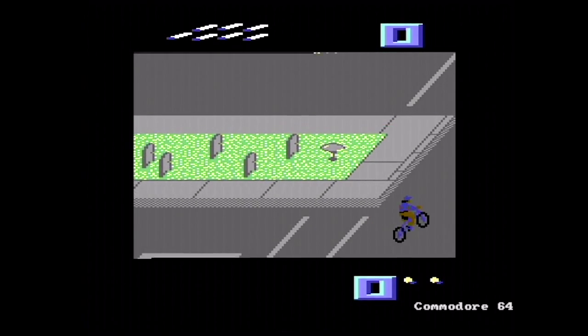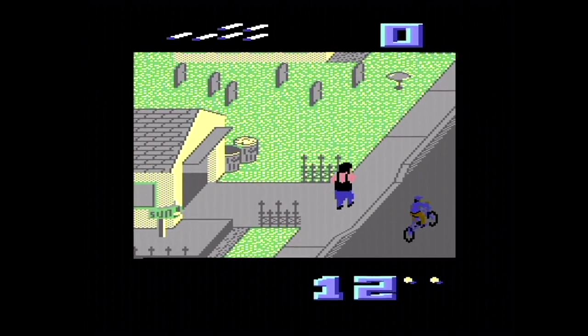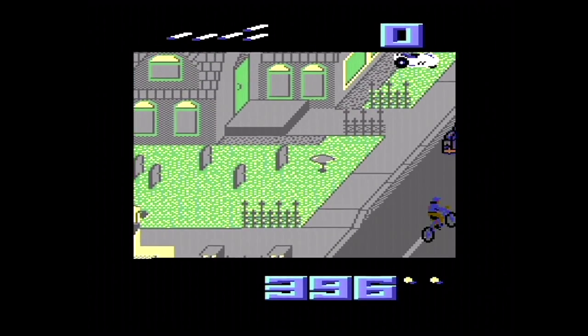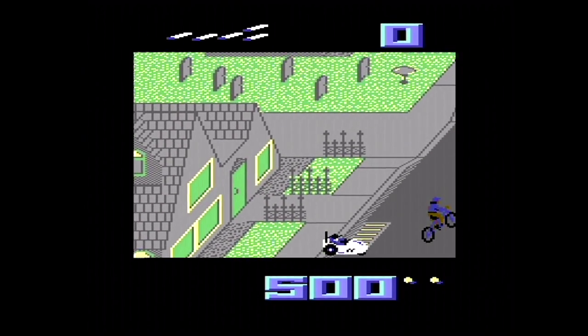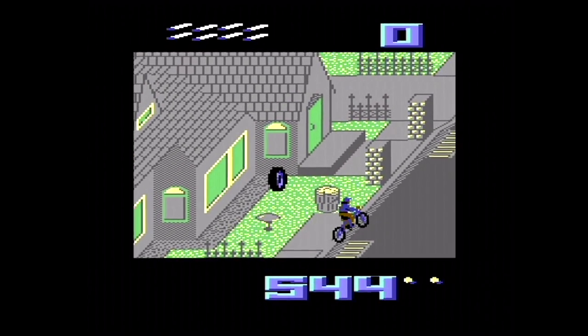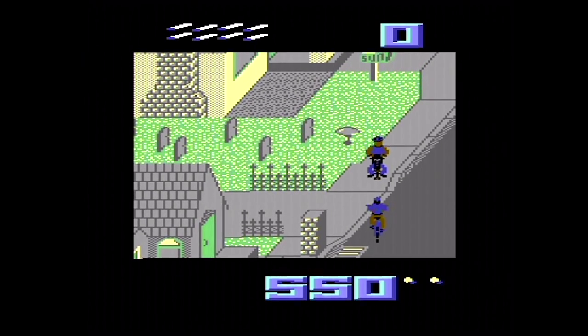On the Commodore 64 we've got some music as you'd expect, far more colourful graphics, and it looks much more like the arcade version. I have to say here on the Commodore 64 it's a little bit more difficult than some of the other versions. Even on Easy Street there's a lot of obstacles to overcome, and it can be difficult to avoid some of them.